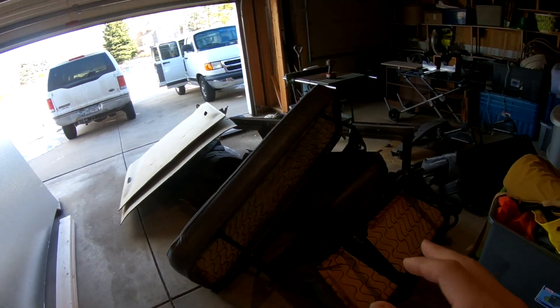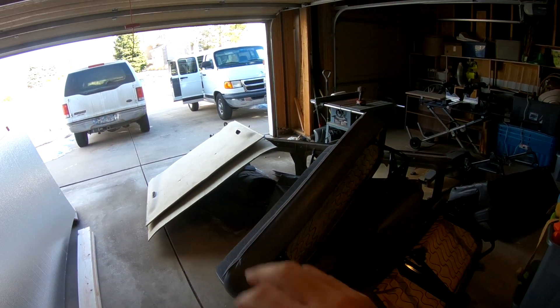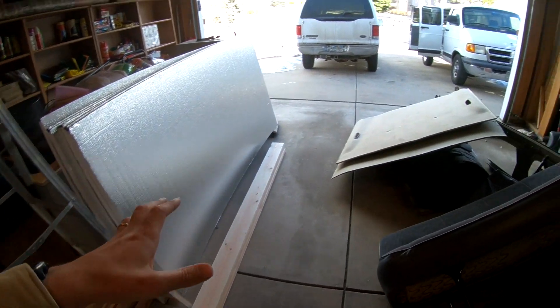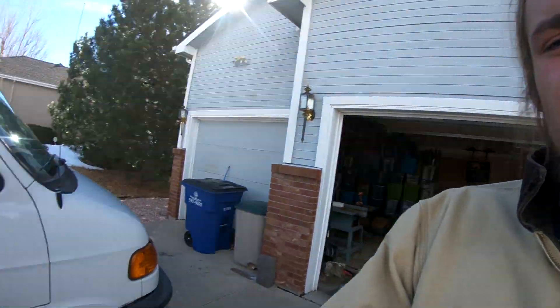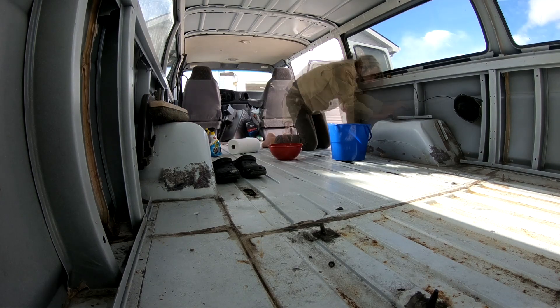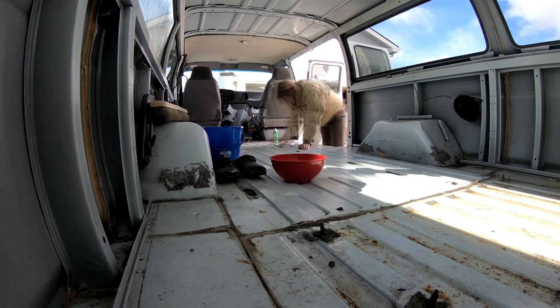I got all the seats out — these have to be like 75 pounds of seats, so I'm really excited because the van's lost a lot of weight. I've got insulation and I've been getting the wood. I still need some stuff, but I've got a garage right now because I'm renovating this house, but the van doesn't fit in it, so I'm out in the driveway in the cold. Today is mostly just cleaning — I really want to start with a nice clean slate, so I went and vacuumed and I'm going to start scrubbing everything clean.